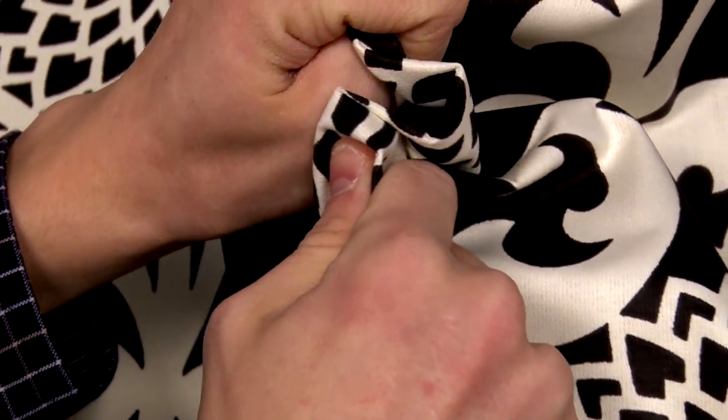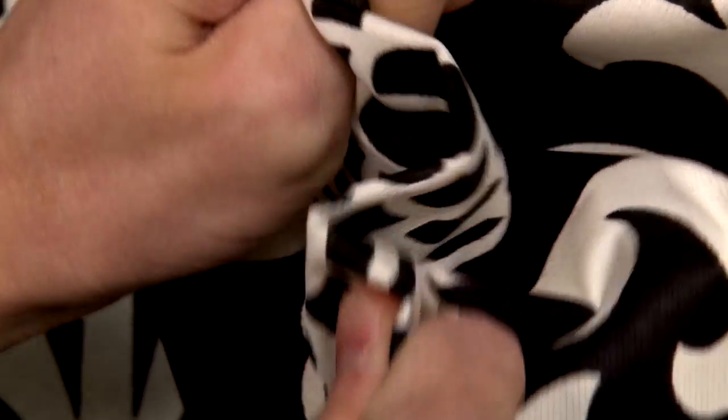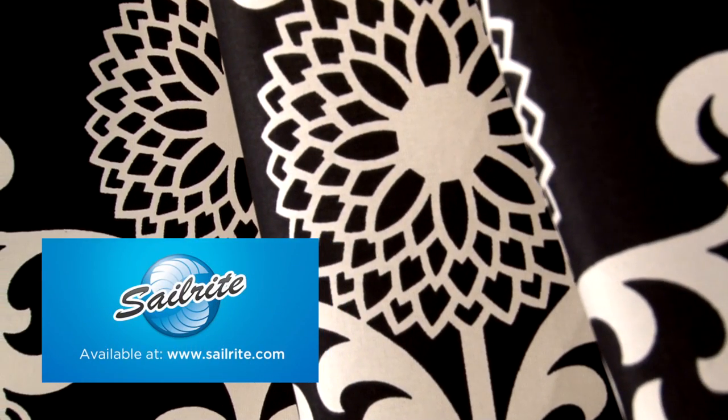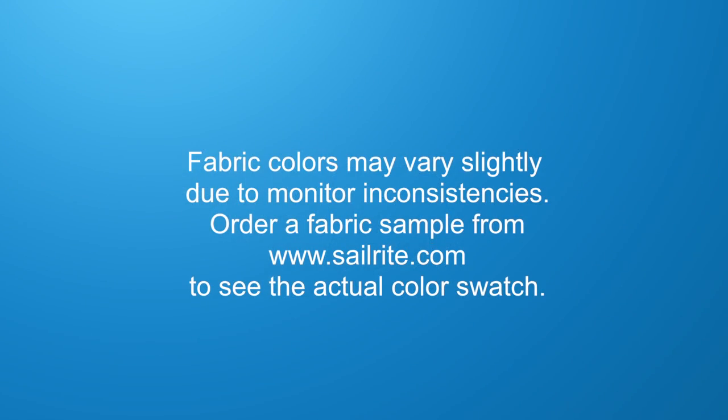Waverly Fabrics are perfect for window treatments, bed skirts, duvet covers, pillow shams, accent pillows, slipcovers, upholstery and more. However, it shouldn't be used outdoors due to its limited weather resistance.